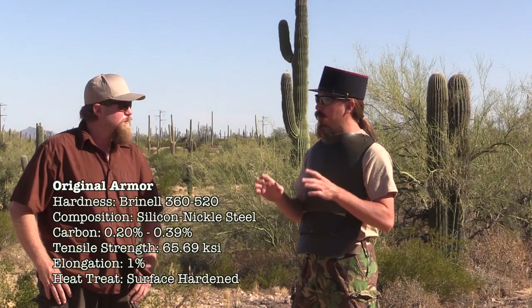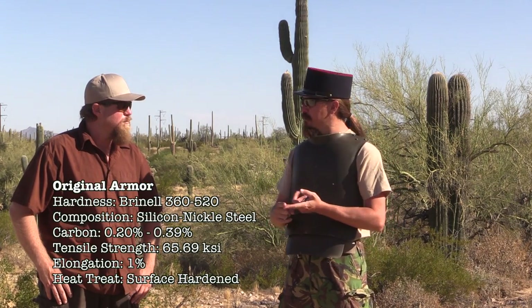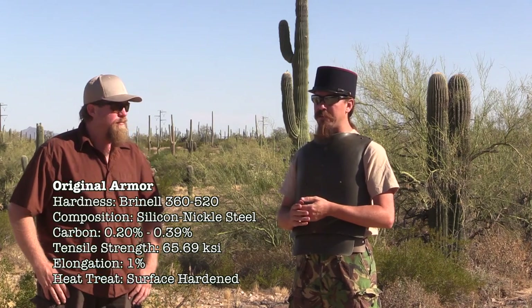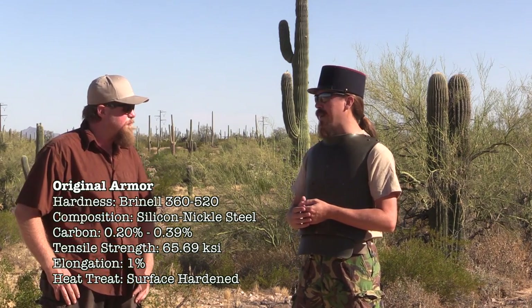The New York Metropolitan Museum of Art did some testing on captured German trench armor and published the results in 1920. They found it had a very high Brinell hardness — ranging between 360 and 520. A hardness of 520 is in the range of modern rifle plate steel, which is suspiciously hard, possibly indicating variation in the heat treatment process.